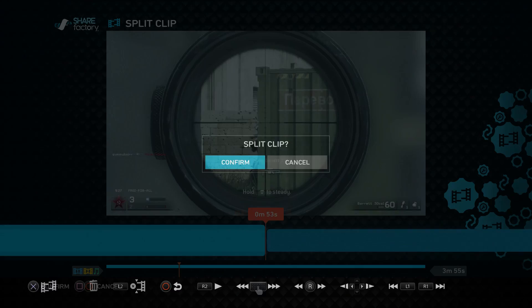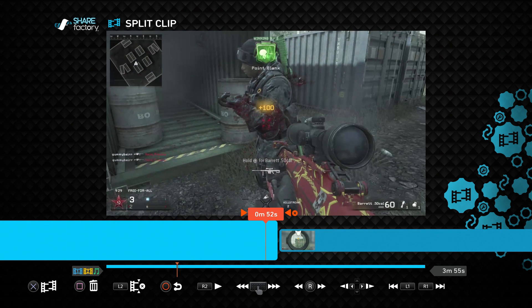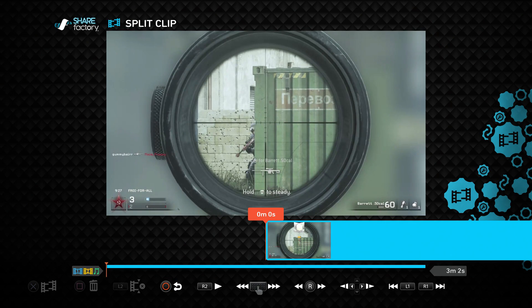Click X and confirm. As you can see, there's a split between them — these are now two different clips. Say I don't want the whole front part of the video. Click the Square button, which has the trash icon beside it, and delete that clip. That whole entire clip is gone and it only starts right here.